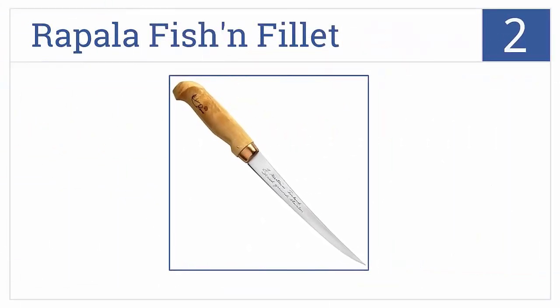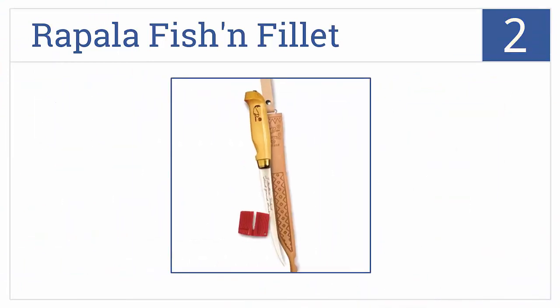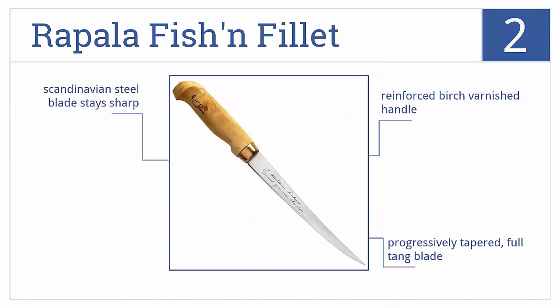At number 2, the Rapala Fish and Fillet comes with a high-quality genuine leather sheath and a single-stage knife sharpener, making it a great value and a smart choice. It features a reinforced birch varnished handle and a progressively tapered full tang blade made from Scandinavian steel that stays sharp.